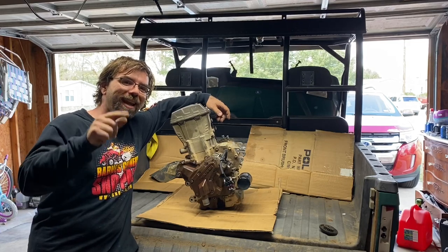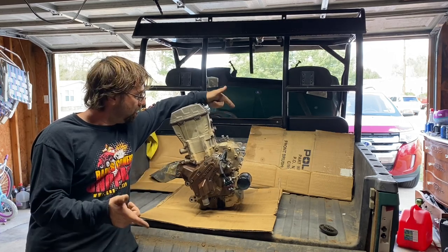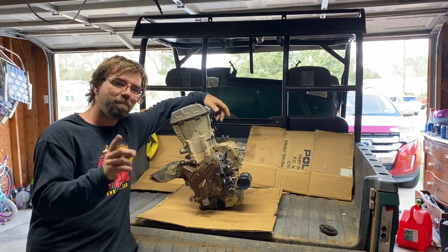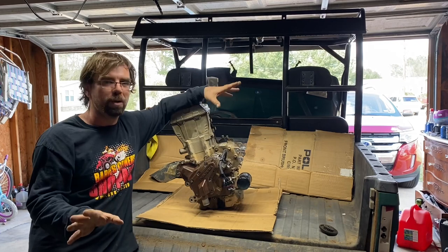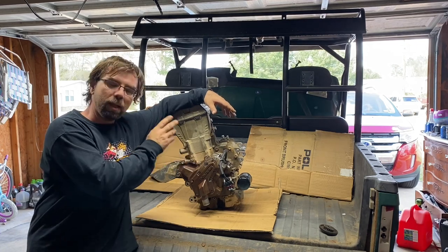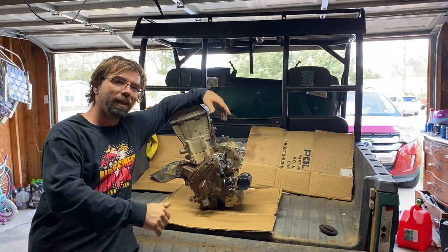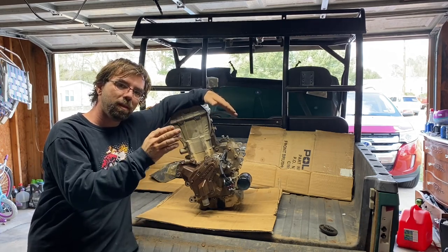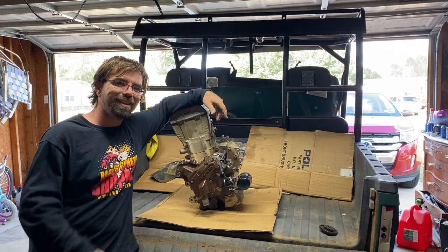Hey everyone, welcome back to the channel. Today I bring you the 570 — this is the Pro Star 570, actually out of a Ranger. This is going to be the start of a rebuild process. I'm going to be showing how to disassemble, rebuild, and get your 570 back up and running again. Pretty much whether you have the Sportsman, the Razor, the Ranger, or the Ace, these rebuild instructions are going to be pretty much the same.